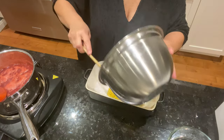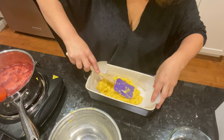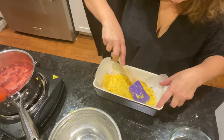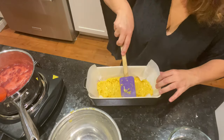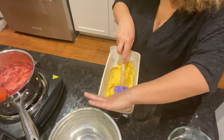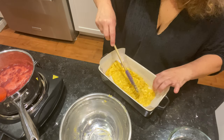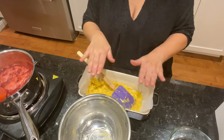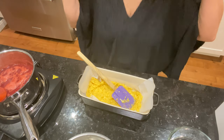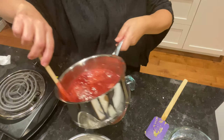Une fois le biscuit aux amandes bien étalé dans le moule, je vais le mettre au four pour 12 à 15 minutes, pas plus. Et on se retrouve juste après.